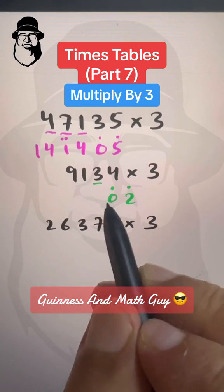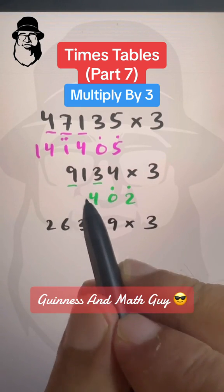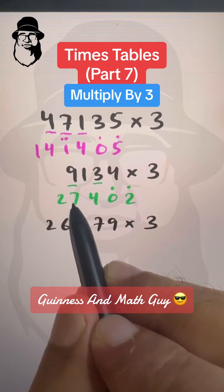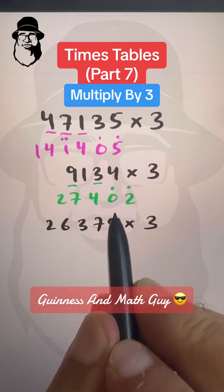Double of 1 is 2 plus 1 is 3, plus this dot will make it 4. And double of 9 is 18 plus 9 is 27, and in the last we write 27 full. So 27402 is our answer.